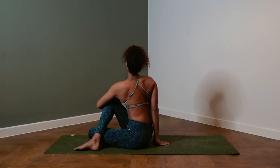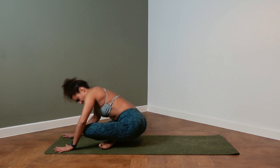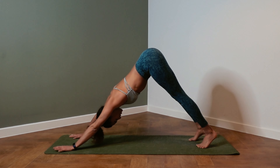Inhale, slowly release. We're bending both knees. Press your hand on the ground and step or jump back into your plank. Exhale, downward facing dog.